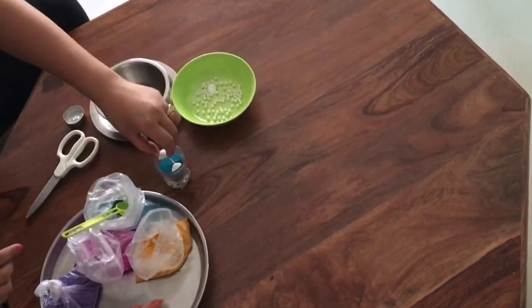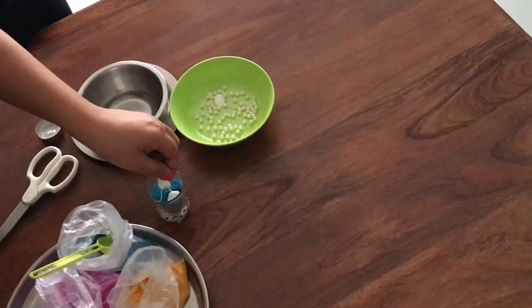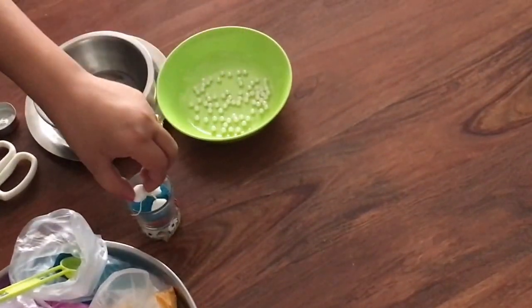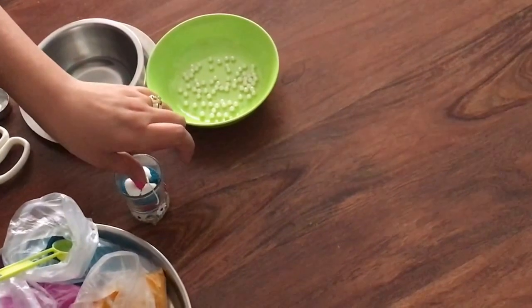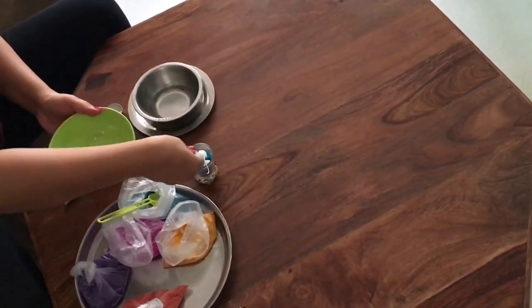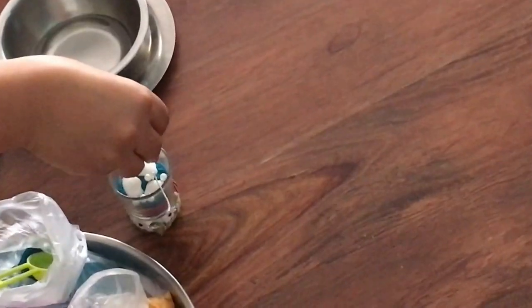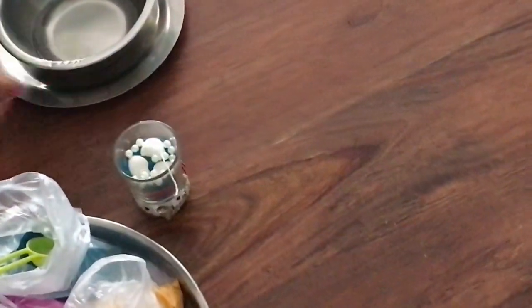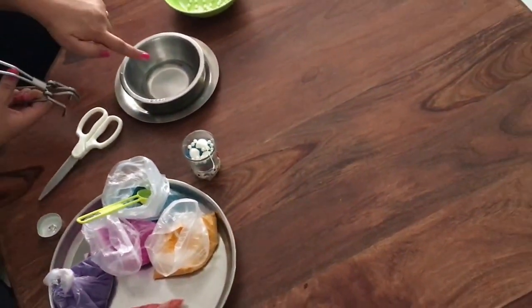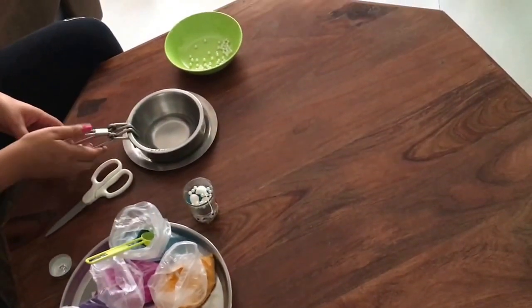Now I'll place these shells - you'll get them everywhere. I bought them from a stationery store. I'll put these shells which will give a beautiful effect to our candle, and I'll put some beautiful pearls so that our candle looks pretty and beautiful.